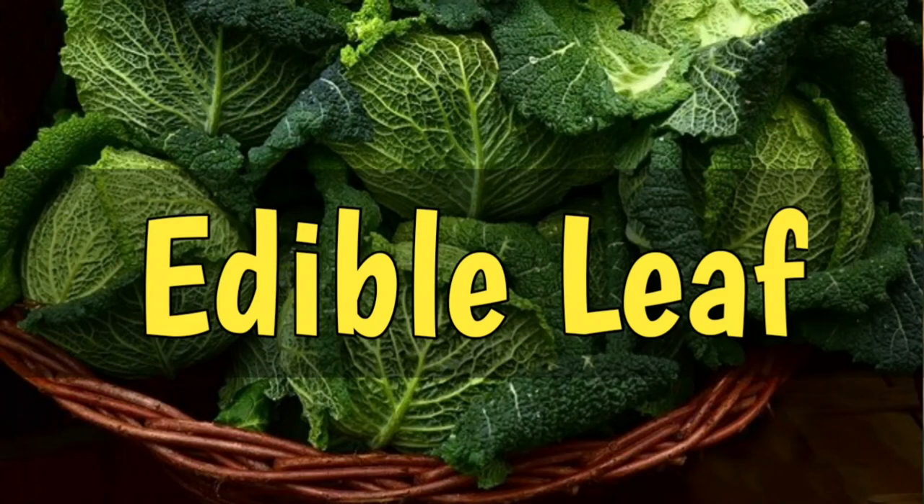Hello Bacho! Today we are going to know some edible leaves. So, let's start the video.